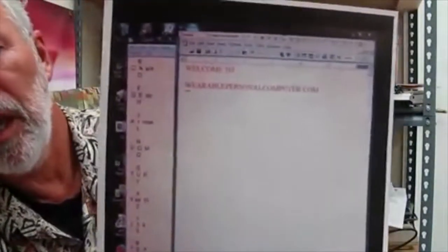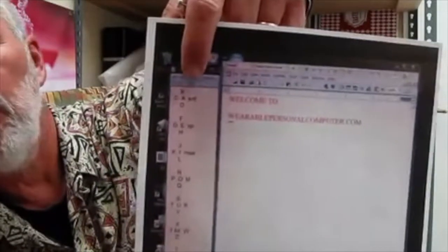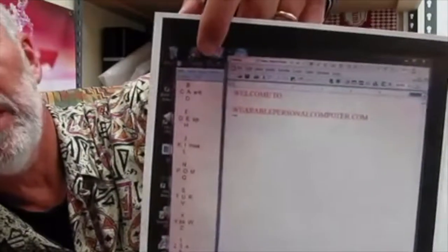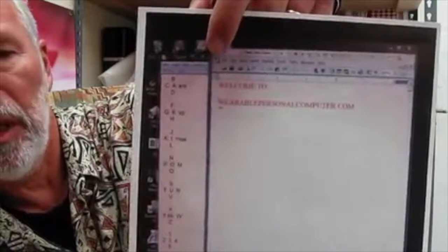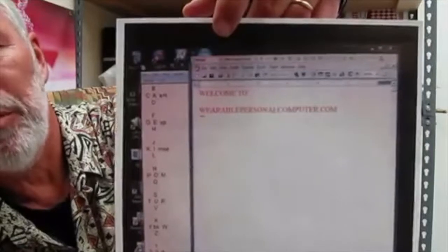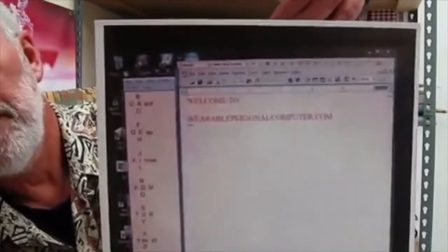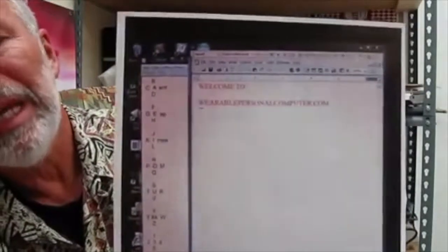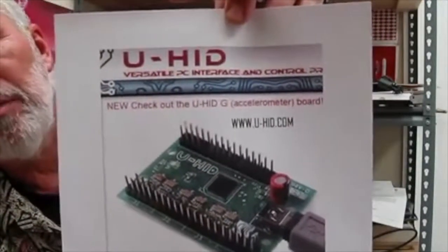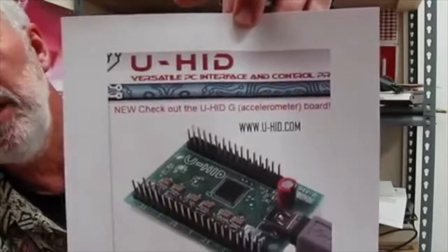My guess is you're thinking: okay, you got a lot of keys, but it looks like a pain to use. I created a long, narrow Word document. The document indicates which switch to push for the key that I want. After several hours of using the on-screen guide, the new way of typing became automatic. Remember, a switch is easily programmed to any key you want. For more information, visit www.u-hid.com.